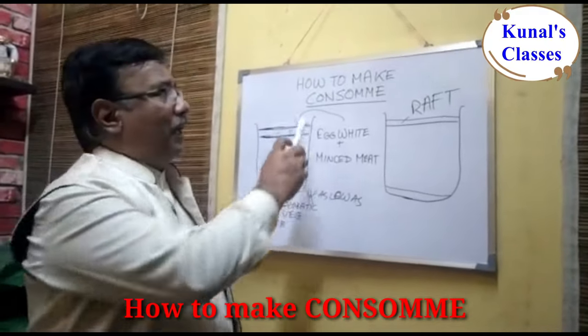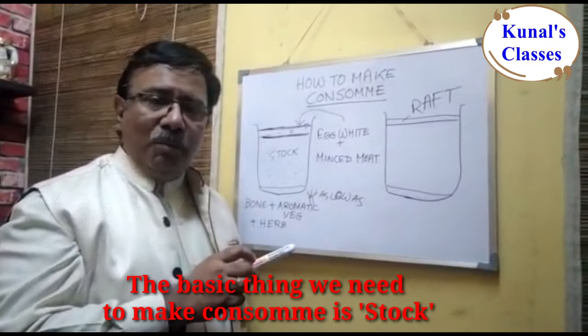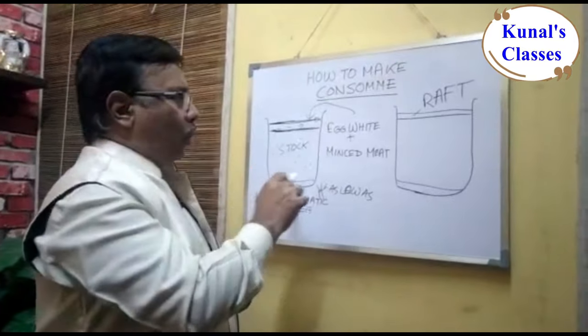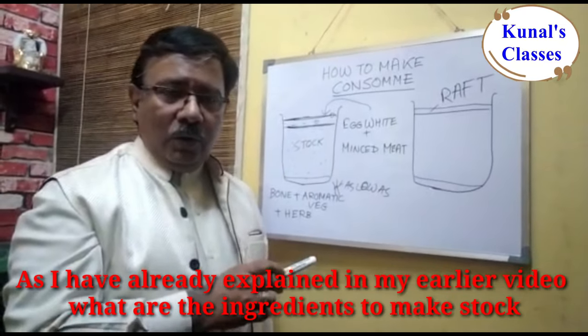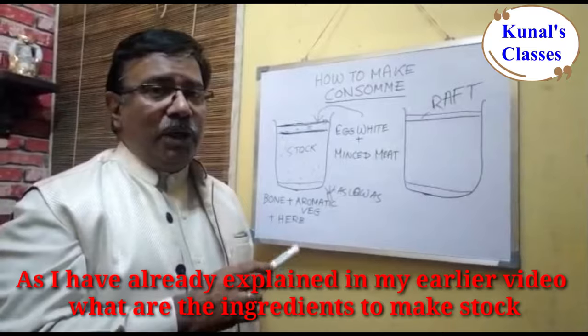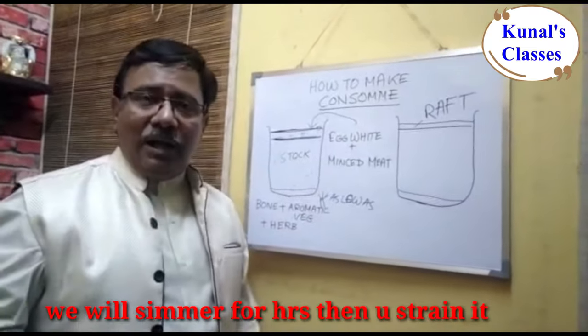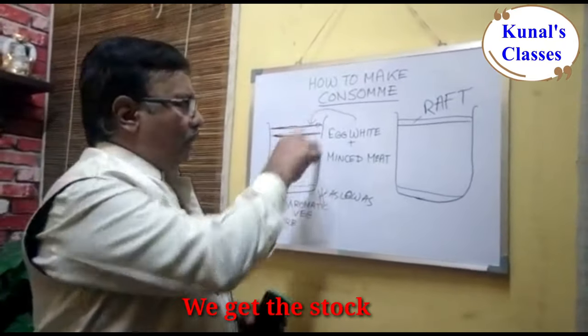How to make consommé. The basic thing you need to make consommé is stock. I have already explained in my earlier video what ingredients you need: bones, aromatic vegetables, and herbs, which are simmered and then strained. So we have our stock.